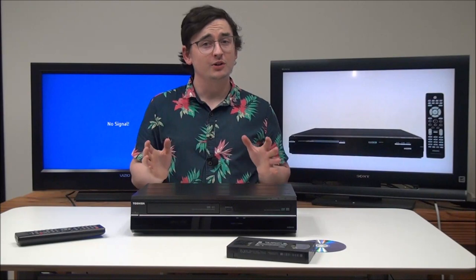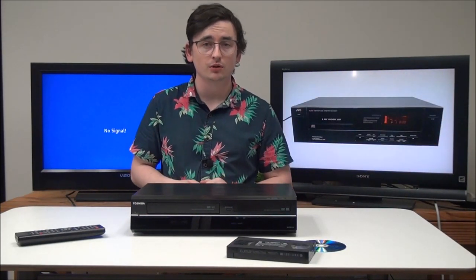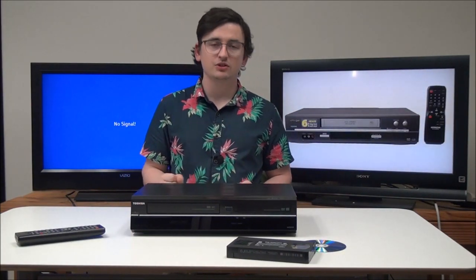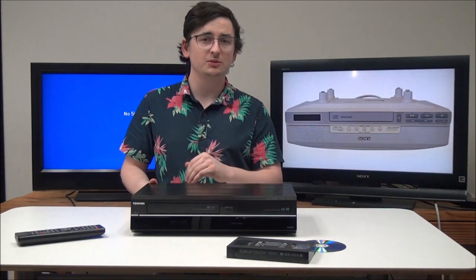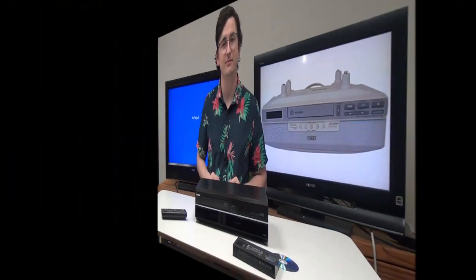Hey, how's it going? Are you looking for a really high quality VHS to DVD recorder? Well, I've got the perfect device for you. It's a Toshiba DVR620KU. This thing's sweet — it looks really nice and it will transfer all of your VHS tapes onto DVD without a problem. Let's go ahead and talk about it.